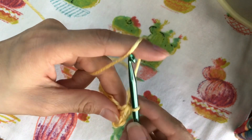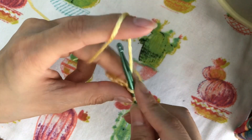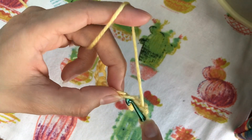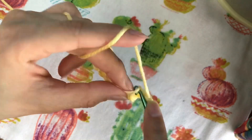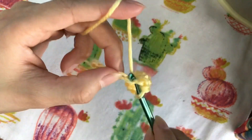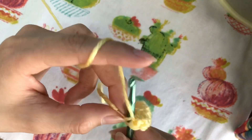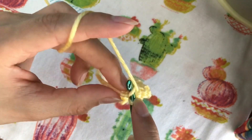Both loops, and you've created your second single crochet. Keep doing this in all the chains until you get to the end — you will be left with ten single crochets. I'm now on the last single crochet.